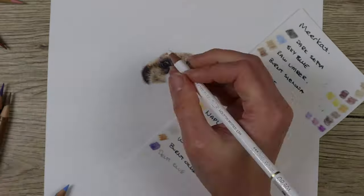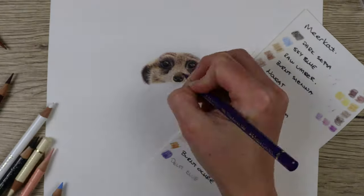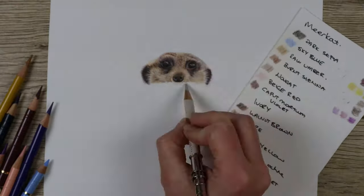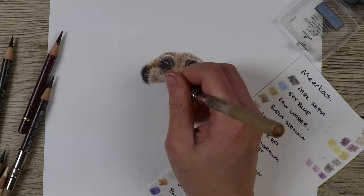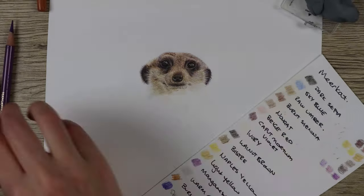When completing the nose of the meerkat I use the same procedure as for the eye. Go in with the dark sepia and lightly outline the shape of the nose, then go into the highlight areas with the Holbein soft white, and then gradually build up the light tones, mid-tones, and dark tones — making sure you get the nostrils really nice and dark.